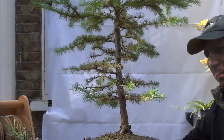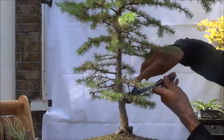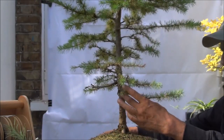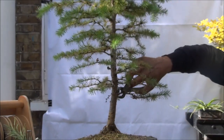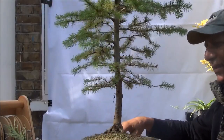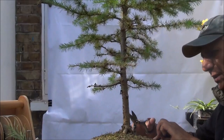I am going to start at the bottom and work my way up. There are these branches which are very low, so these I am going to remove. This also is very low, so this is going to come off. And here there are too many branches very close together, so those I am going to remove as well, to create a bit more space between the branches.